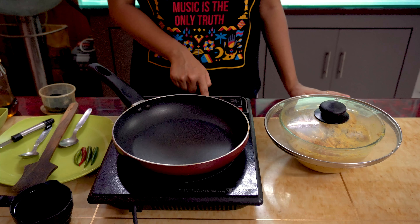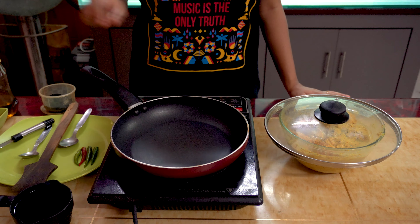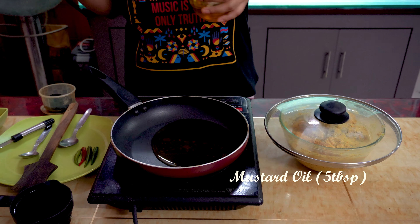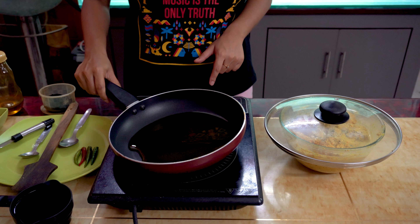We're going to put it on medium flame. To the frying pan, let's add about five tablespoons of mustard oil. Please do not try the recipe with any other kind of oil — mustard oil is a must for making Machar Bapa.